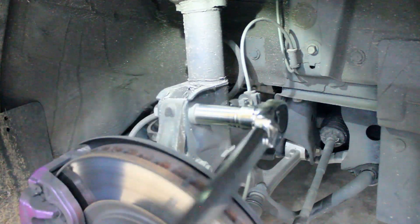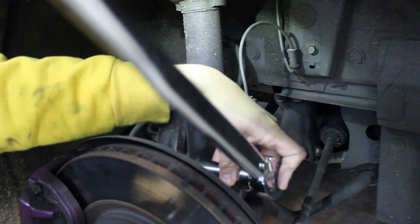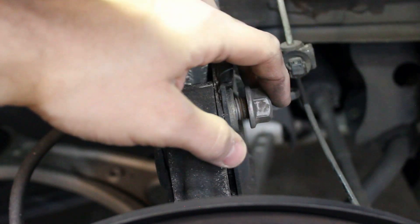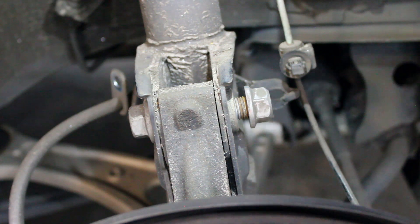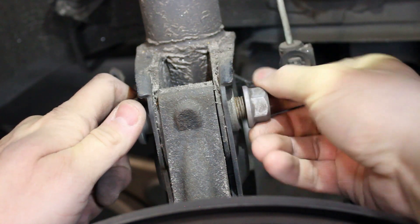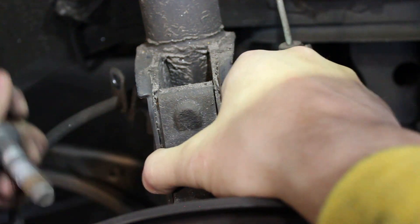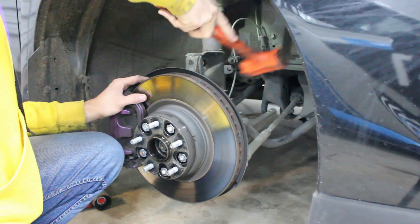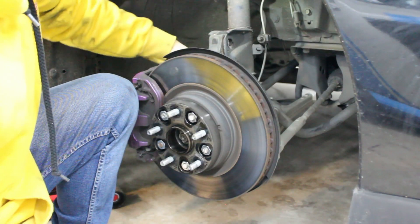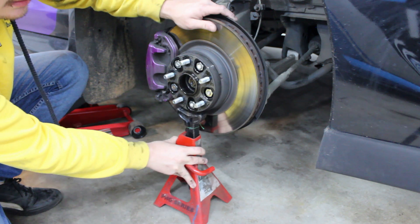Loosen but do not remove the two main 19mm nuts that hold the strut to the knuckle. With the threads flush with the bolt, you can tap this with a mallet to push it out.